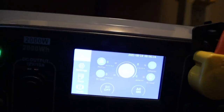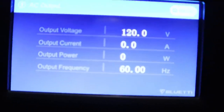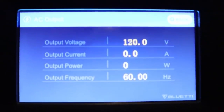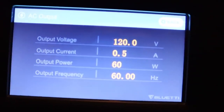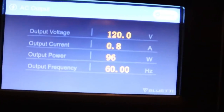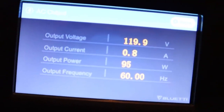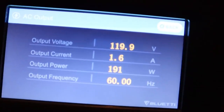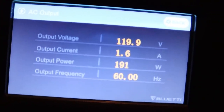You can hit this button and it shows you what's being pulled right now. Ms. Wanda is going to turn the ceiling fans on in the living room on high, and we'll see exactly what's being pulled. With two ceiling fans running on high with two light kits — six lights total — we're pulling 1.6 amps, or 192 watts.